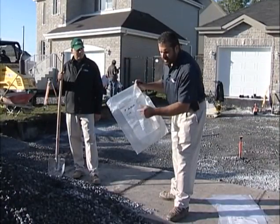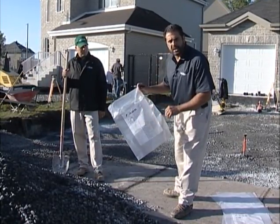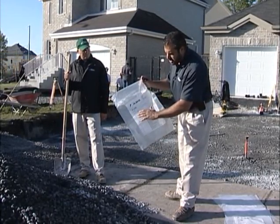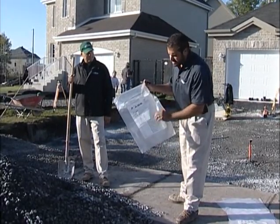I've got a soil sample bag here that's going to go out to the lab for testing. I'm going to be testing my number 57 stone, my three-quarter clean. I want to know the percentage of fines in this before I install it on any of my applications. So I'll put in my information, I'll put in what gradation, what quarry I think that it is.